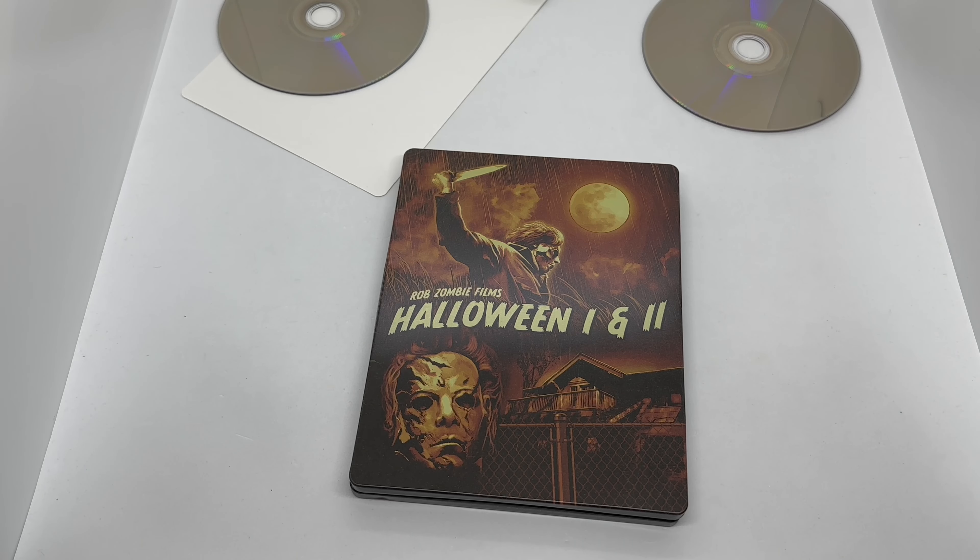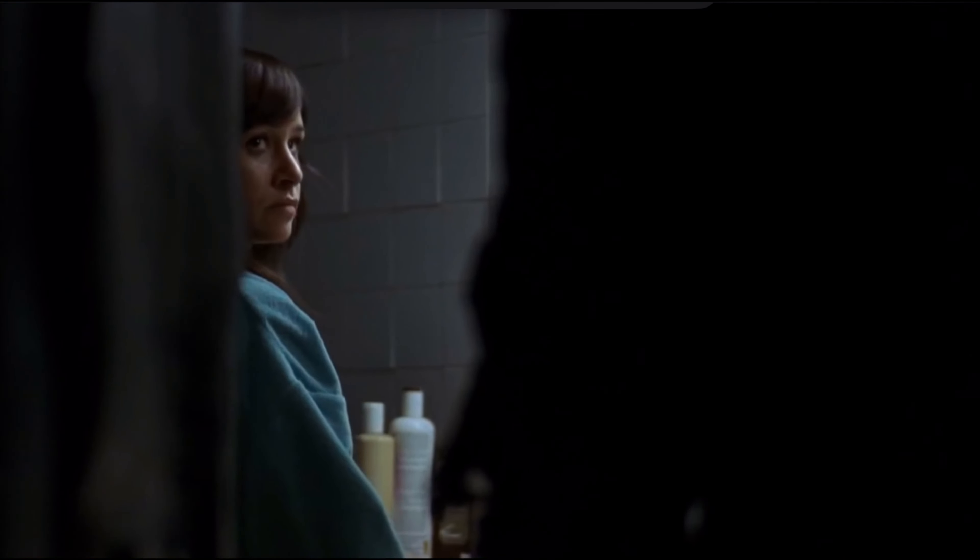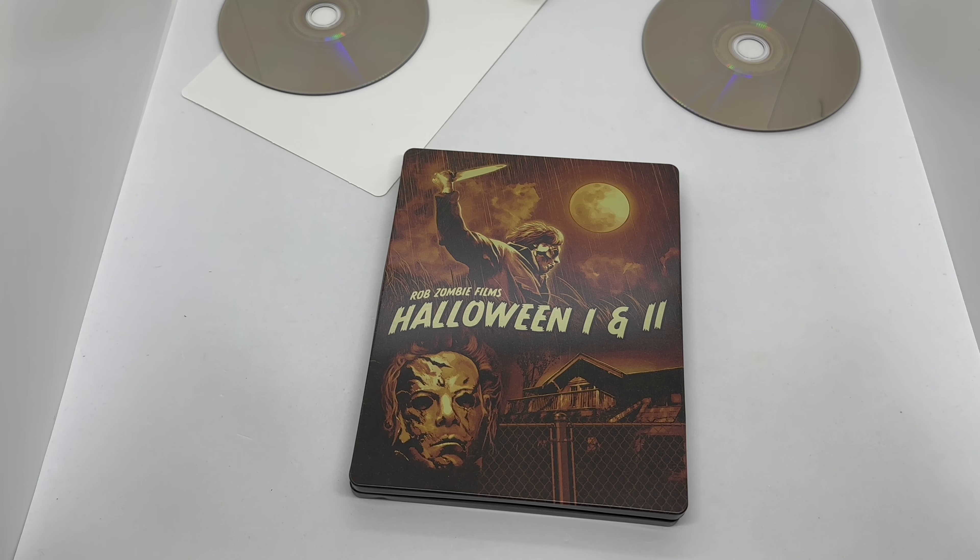Is this steelbook worth picking up? I would say yes. I did enjoy these movies, one and two — they're not my favorite Michael Myers movies of course, but I did enjoy both of them nonetheless. The steelbook is actually pretty nice. I do like the artwork front and back. The worst part, besides the damage, is that there's no 4K disc, which sucks. But for some reason Walmart's only getting Blu-rays. As a steelbook itself, it's definitely worth picking up, at least to me.